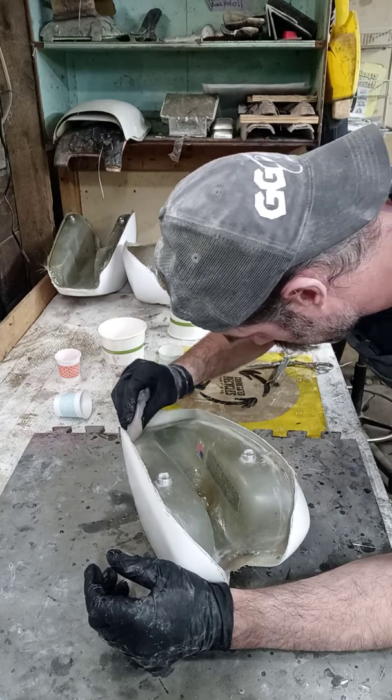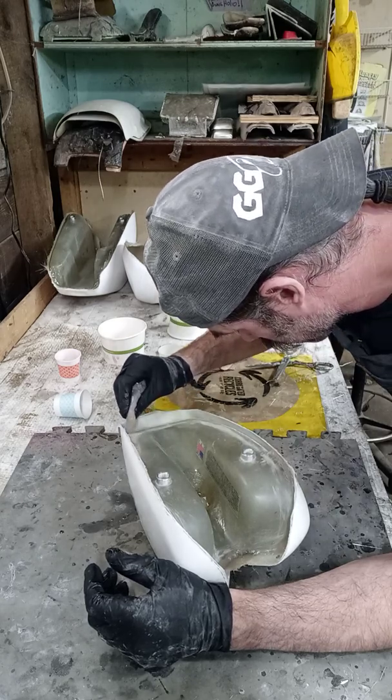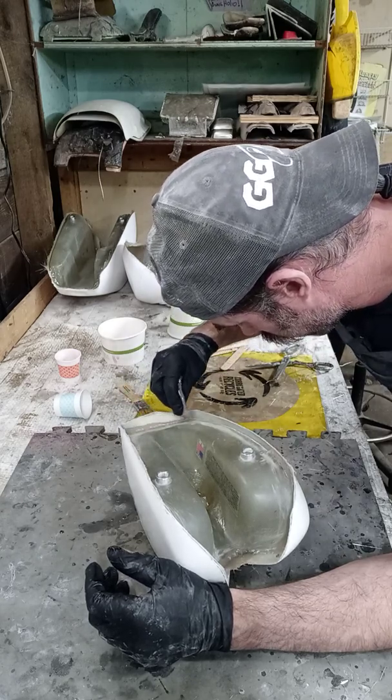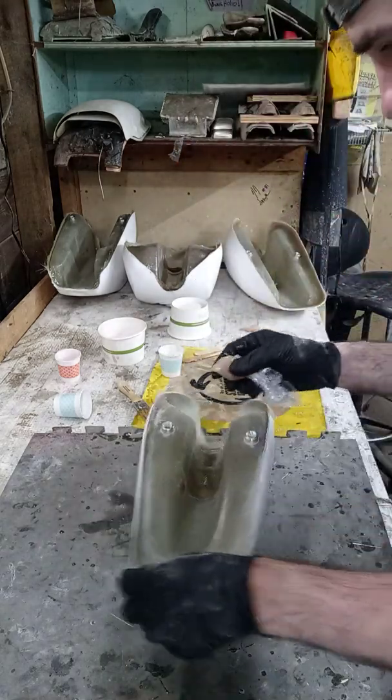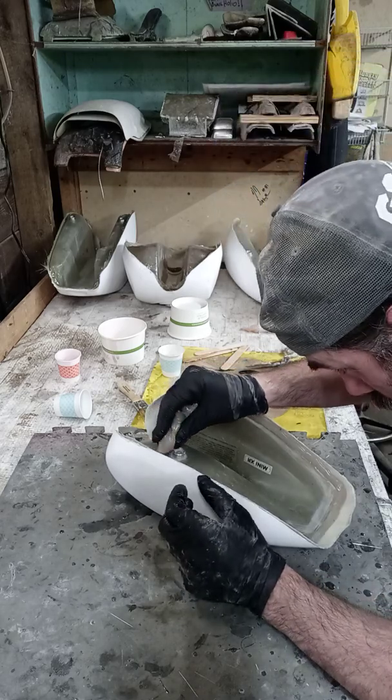Yeah, it's spreading a lot better here. That's what we want — a nice, good, thick spread. Good and thick.